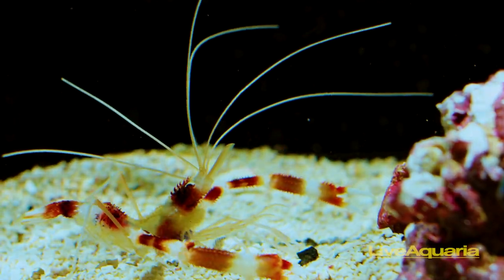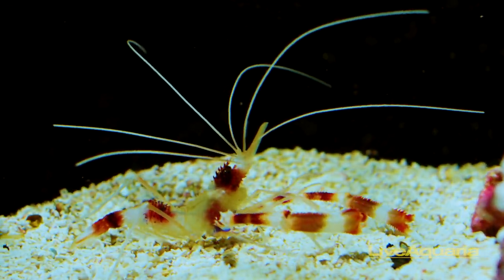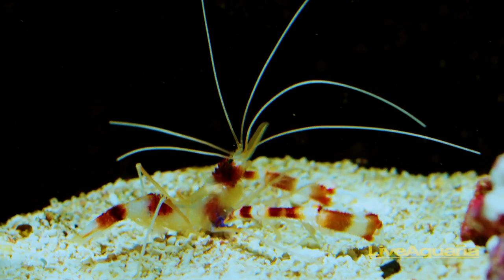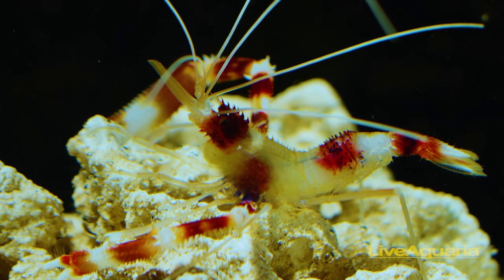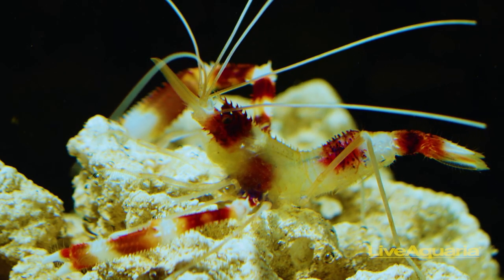The banded coral shrimp, like other invertebrates, is intolerant to high nitrate and copper levels, and must be acclimated slowly to avoid salinity and pH shock. You will have to maintain proper iodine levels to ensure proper molting. It isn't picky and will accept most flaked and frozen foods.